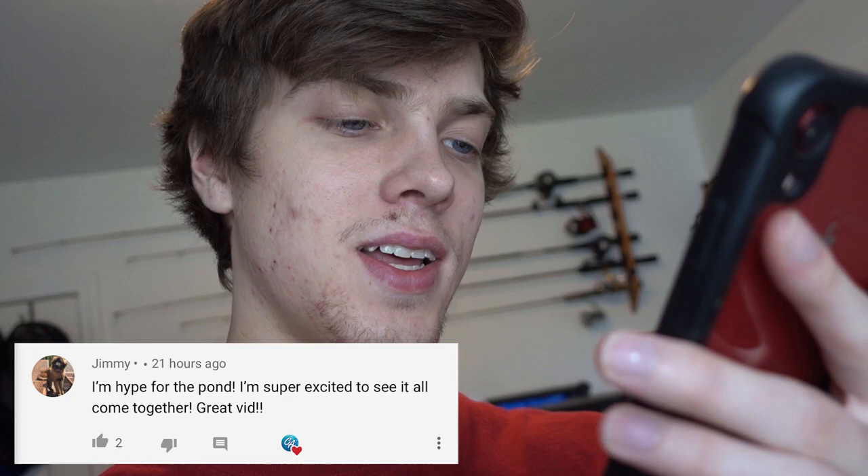Today's comment of the day goes to Jimmy: "I'm hyped for the pond, I'm super excited to see it all come together — great vid." Thank you, Jimmy. The pond is coming very very soon — I'm calling up the people to come scan for underground utility lines tomorrow, so my next video should be a pond video as long as everything goes according to plan. Stay tuned, that's going to be extremely fun. If you want your comment to be the comment of the day, drop one below. If you liked this video, hit the like button, subscribe, and turn on post notifications.